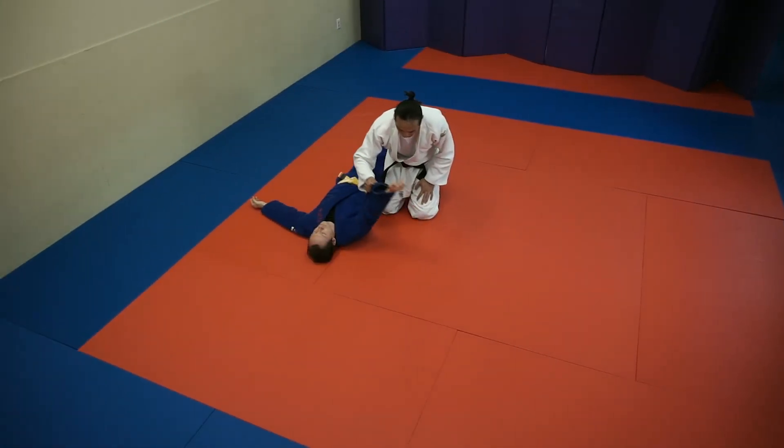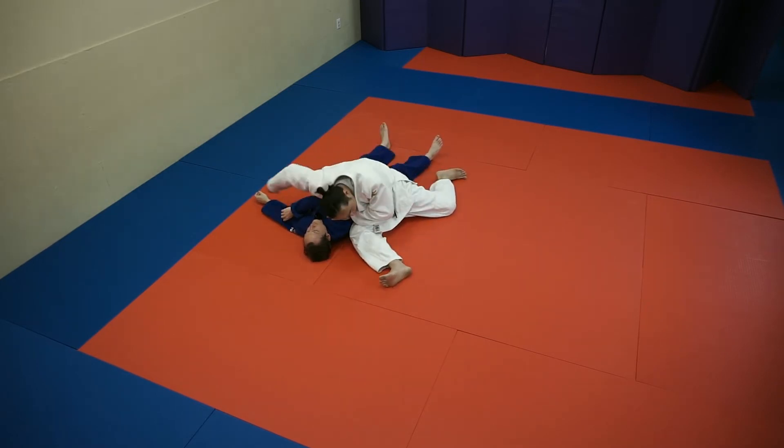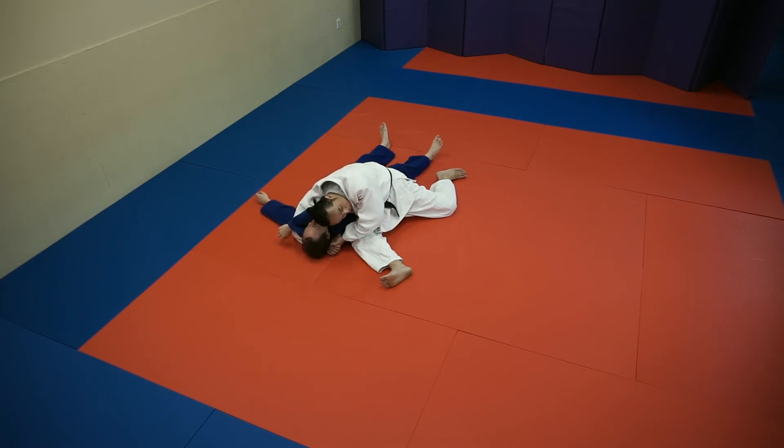Hands over. Leg through. Base in. Head down. Hands over. Capture here. Head down. Begin the pin.